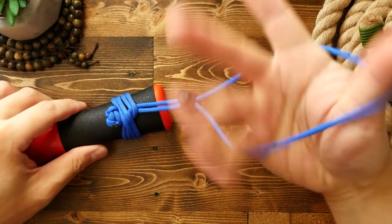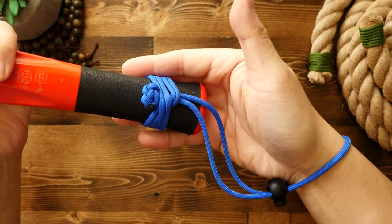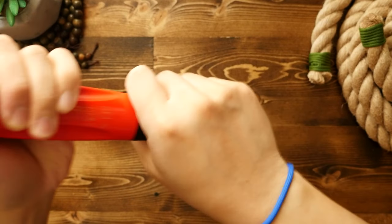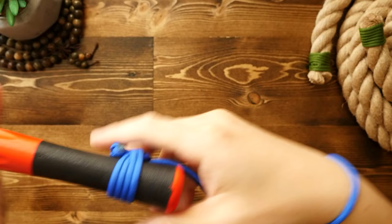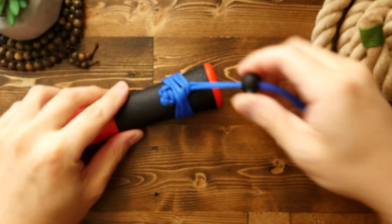This lanyard is great for when you're using a tool in a situation where you really don't want to drop it, like working up on a ladder. And it's also great for allowing your tool to be hung from a hook for storage. Hope this video was helpful, and if you enjoyed it, here's another one.